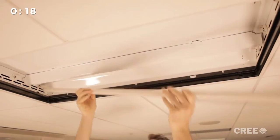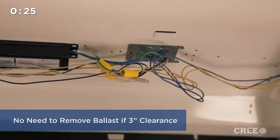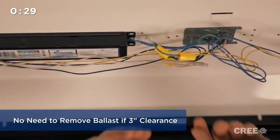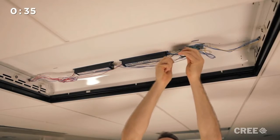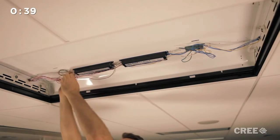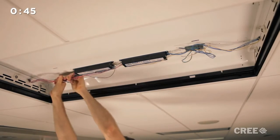Our next step will be to remove the belly pan and expose the ballast and wiring. If you have enough clearance in your luminaire — about 3 inches between the bottom of the ballast and the ceiling plane — then there is no reason to remove the ballast; it can be abandoned in the fixture. The same goes for the end brackets where the tombstones are installed; those can be left in place and should not be in the way of the UpKit. If you have concerns about abandoning these components, then check with your local inspectors.